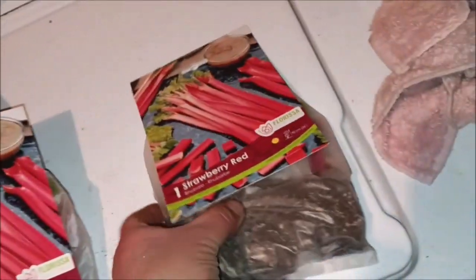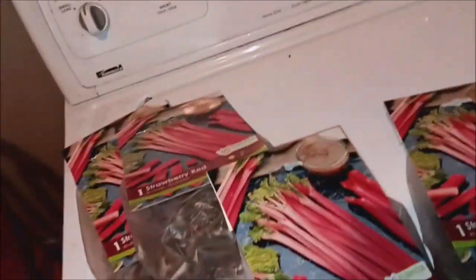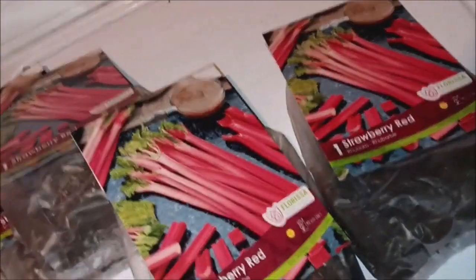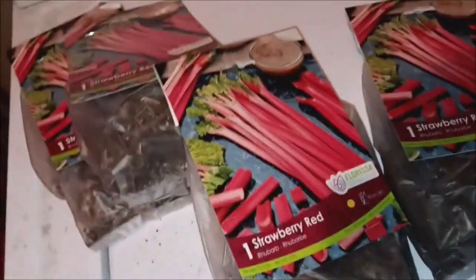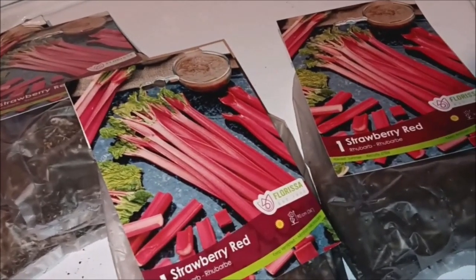Anyways guys, that's what to say about that. Once we get going on the project, we'll figure out how many plants are in here. I'm gonna put these away for a little while, and when the time comes we'll be planting our rhubarb and see how it goes. We're also planting roses — I want to plant some red, yellow, and white roses — and maybe some asparagus if it takes.